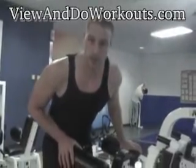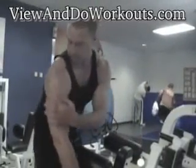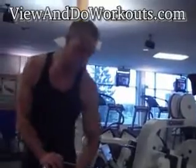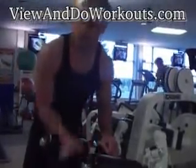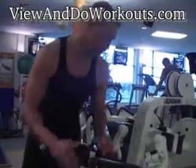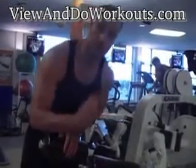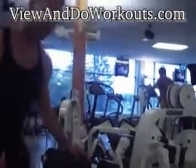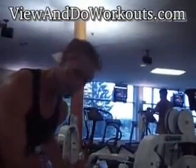Hey viewers and doers, welcome to the Shoulder Raise Machine, which works the inside part of your shoulder right in here. Some of these machines are meant for you to face this way while doing it, or this way. So make sure you read the instructions on the machine before getting on it. The one that we have faces forward.